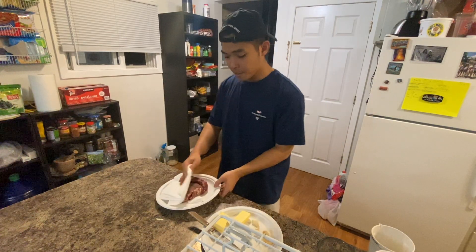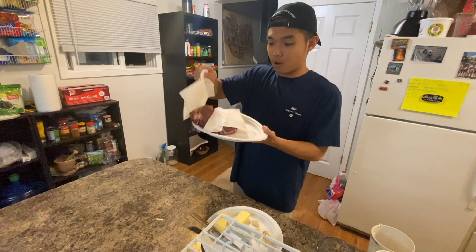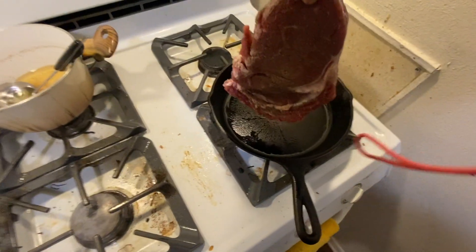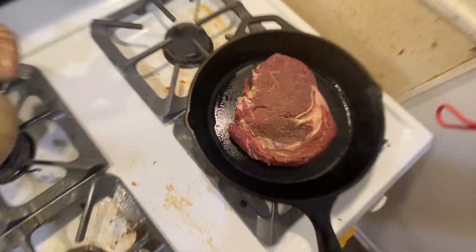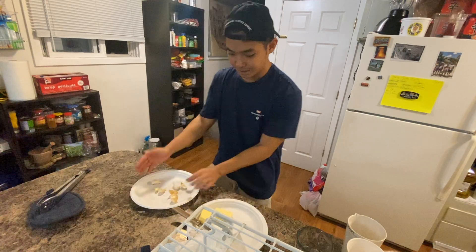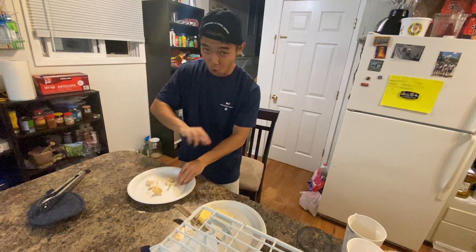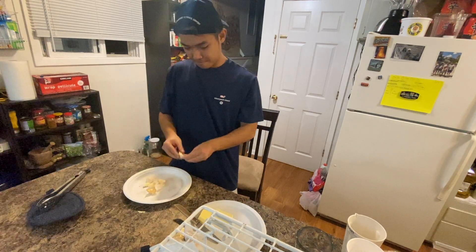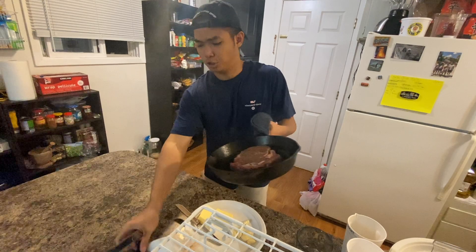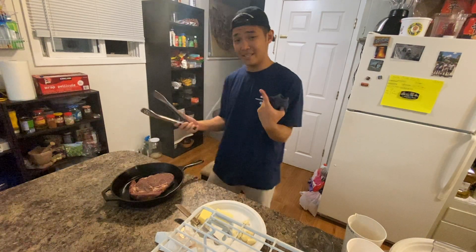Let's talk about the steak a little bit. You want the steak to be completely dry, okay — see what I'm doing right here. I'm just gonna use my palms, press them down — that's all you need. And bam, oh my god it's so hot. It's been on the fire for like a minute or two.